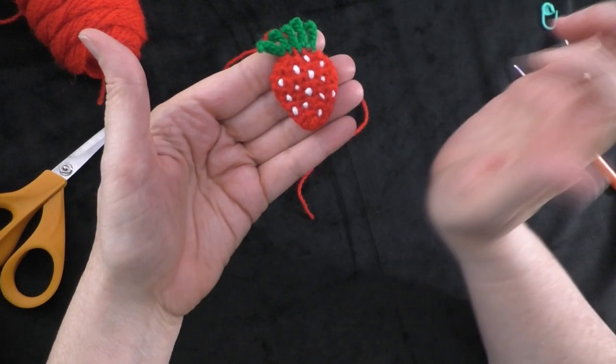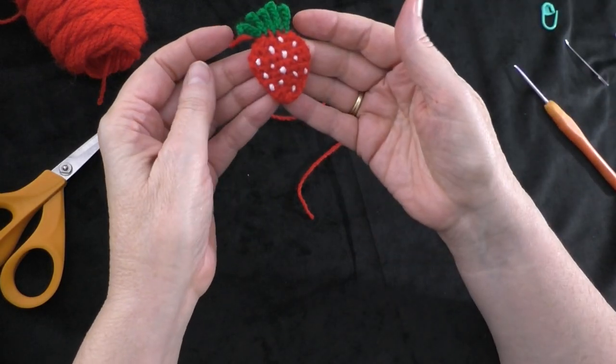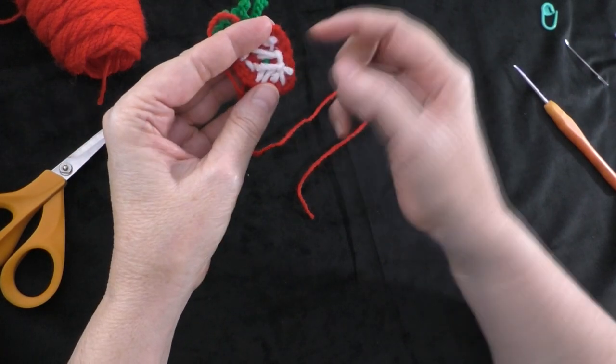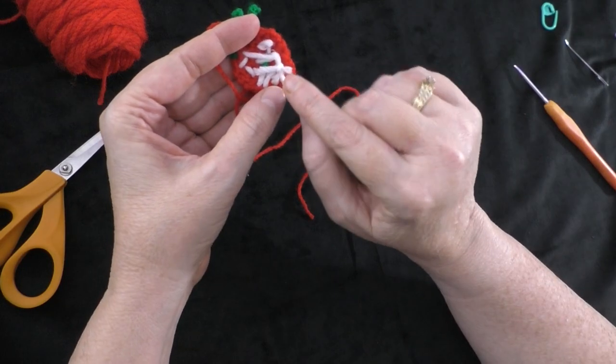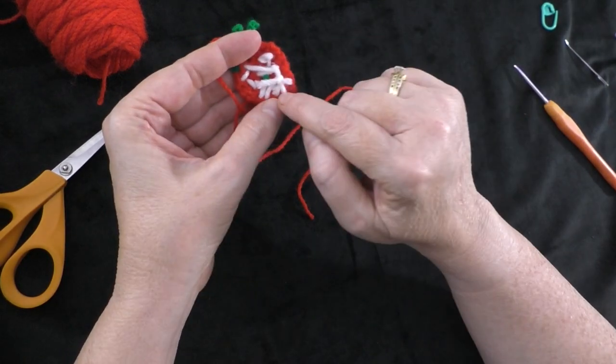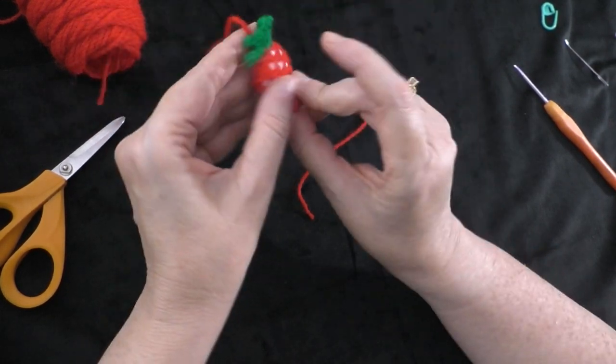I finished putting my seeds on my strawberry — my strawberry has quite a few seeds. When I got finished I cut my yarn and tied the beginning white strand to the end white strand, those two ends together in a knot, and then trimmed it short.